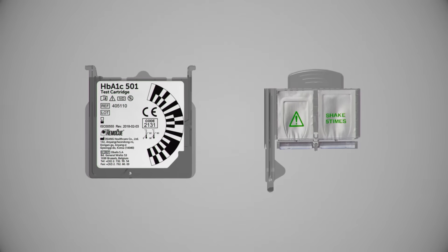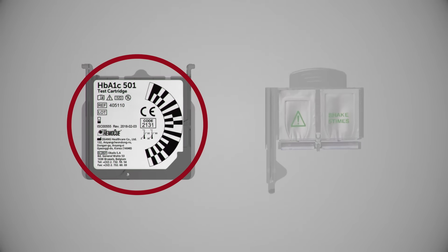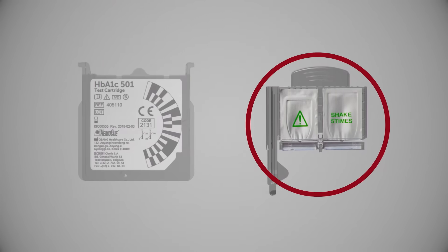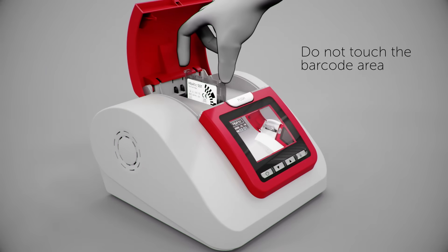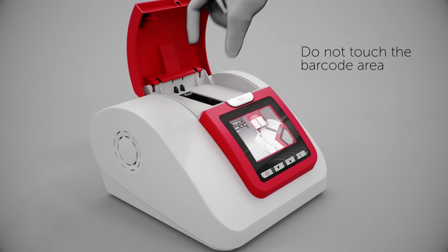The test cartridge consists of a cartridge and a reagent pack. When 'Insert Cartridge' is displayed, insert the cartridge with the barcode facing left. A gentle snap is heard that confirms proper placement.